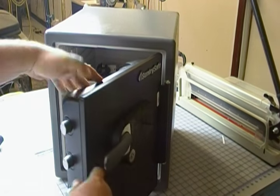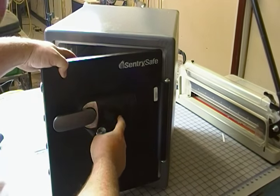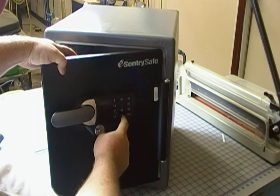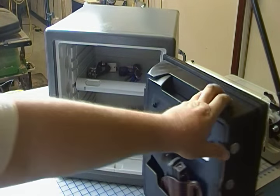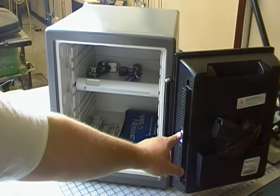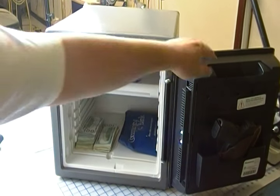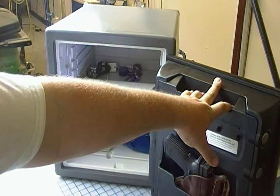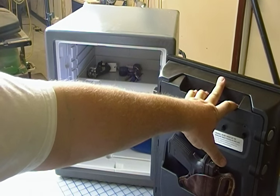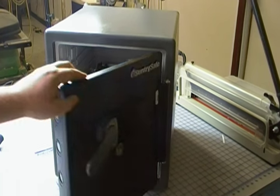Let's go ahead and get these bolts back in. I've put my code in. And what you can see is when you first open the safe, there are two little LEDs on the side here that provide some extra illumination into the safe — good if it's dark or the lighting is poor.